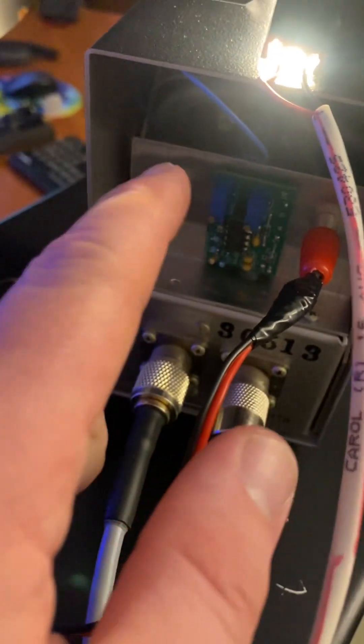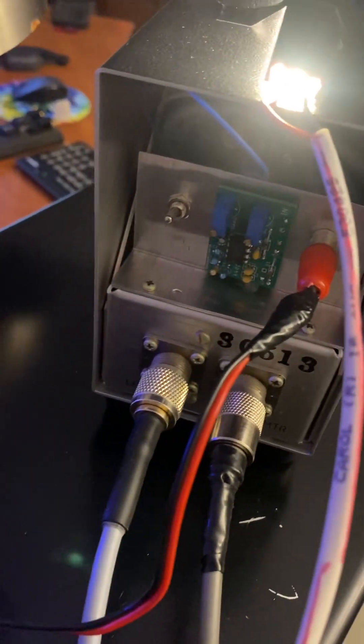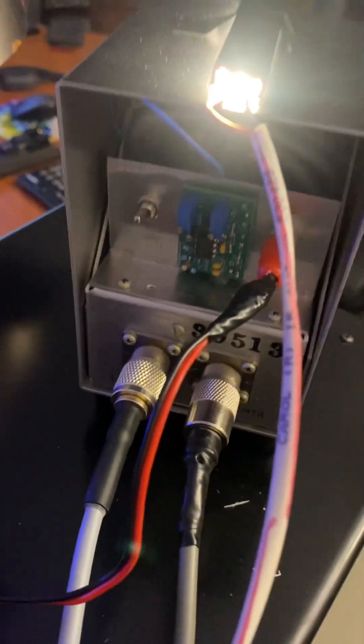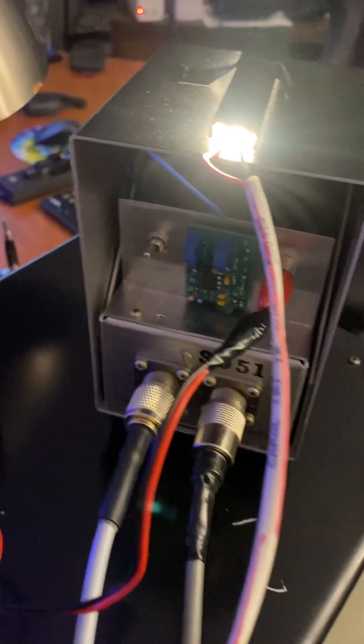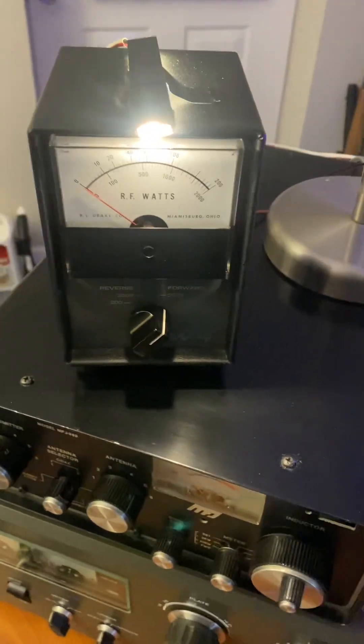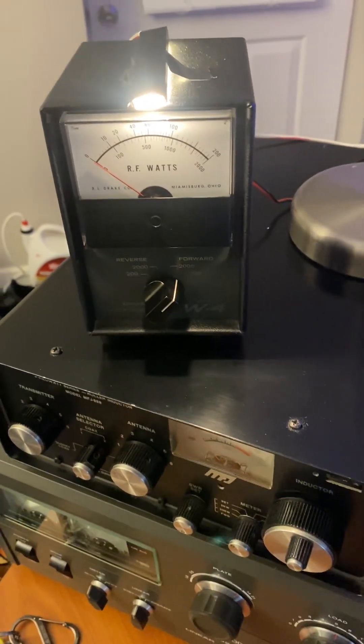It comes with two wires — one goes to the meter and the other goes to the resistor connected to the meter. You just clip it and solder, not a big deal. But it really makes these Drake meters shine, because that's really the only thing they didn't nail on them — the PEP reading.